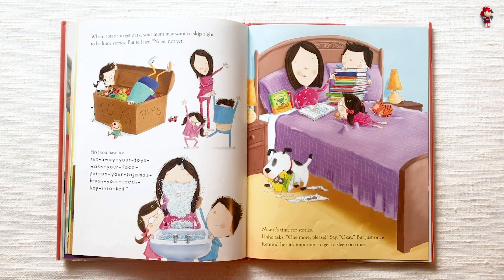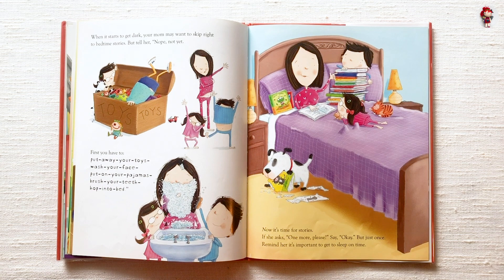When it starts to get dark, your mom may want to skip right to bedtime stories. But tell her, nope, not yet. First you have to put away your toys, wash your face, put on your pajamas, brush your teeth, hop into bed. Now it's time for stories.